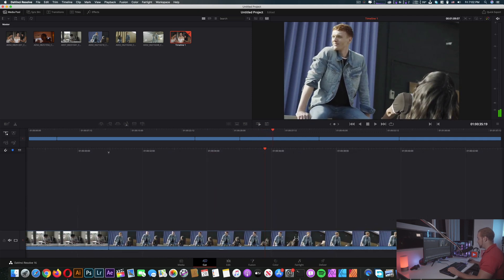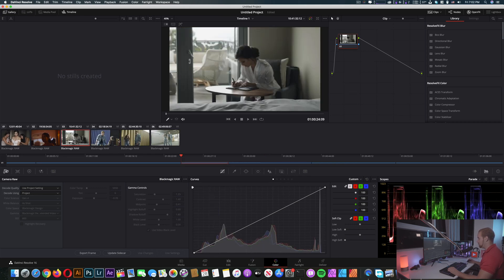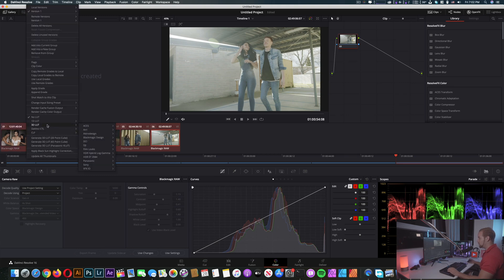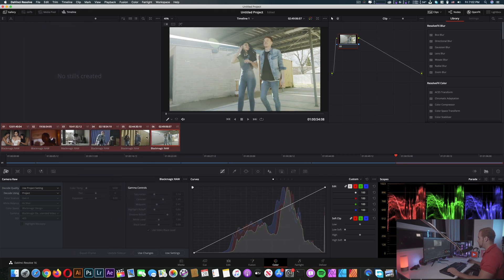So here we're gonna go straight to color grading. I don't want to spend too much time on editing, so we're just gonna try some basic color grading. I'll select all of them and apply a LUT — probably the DJI one. Okay, DJI Phantom LUT, maybe a little bit more exposure and like an S-curve. Yeah, that's it.